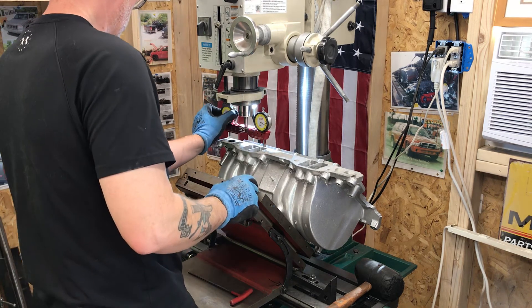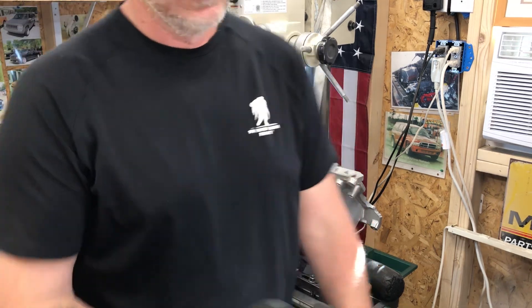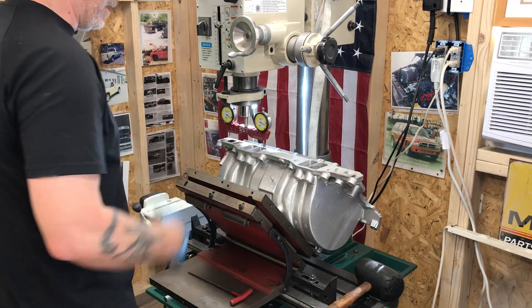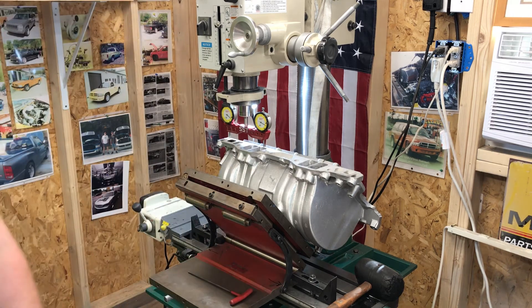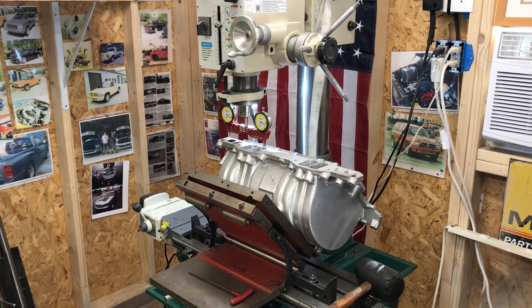And then I just keep splitting the difference until I'm less than 5 thousandths side to side before I can even go to this side here to try to get this angle proper. That's how I set up the sign plate manually for surfacing the intake manifolds. Later!